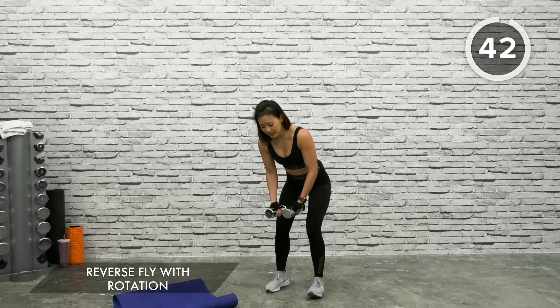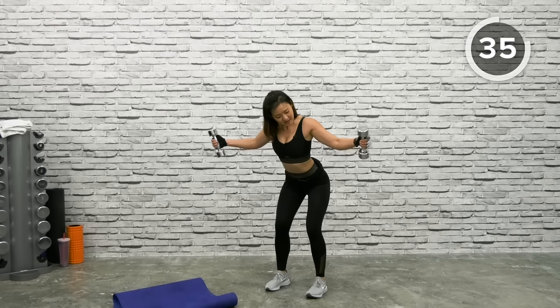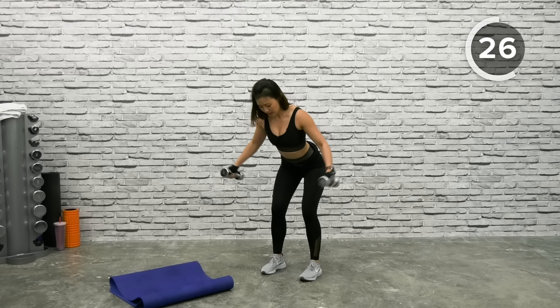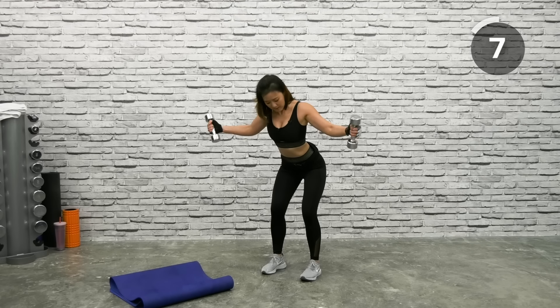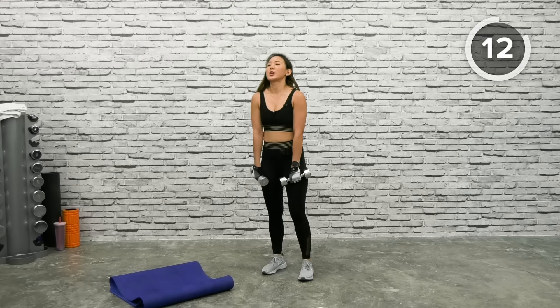Reverse Fly and Rotation — reverse fly, squeeze your upper back, and bring it back down. Rotate, hover, rotate, and back down. Hover for one count, rotate, and bring it back down. Keep your elbows slightly bent. You only have three exercises after this. Up, twist, squeeze, back down. Give me one more — nice rotation and back down. Shake it out.